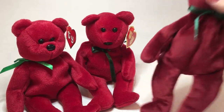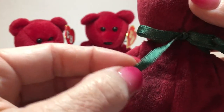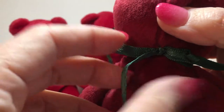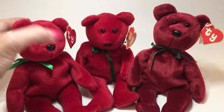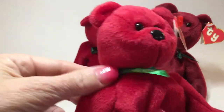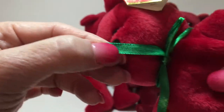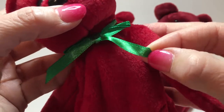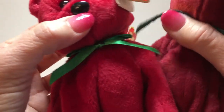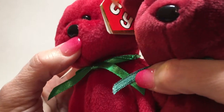The ribbon on the original is a satin ribbon - it's a thin ribbon and it's satin on both sides, and it's kind of a dark green color. The counterfeit one - there are two different counterfeits - this one has a lime green color and it's a thicker ribbon. The backside of the ribbon is not shiny; it's kind of dull on the front side but a totally different color than the darker green of the original.